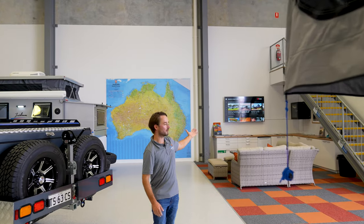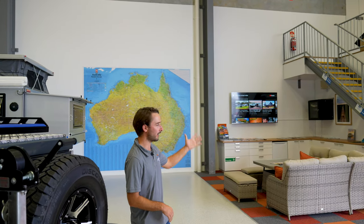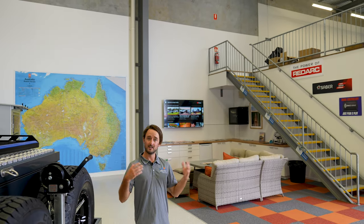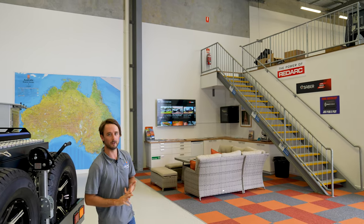Right here we've got a nice little seating area for customers if they want to chill out and relax while they're having a look at the showroom. We've got a seating area, a coffee machine, and a TV on display so we can run through some of our YouTube videos — set up videos for the forward fold and the Iridium.